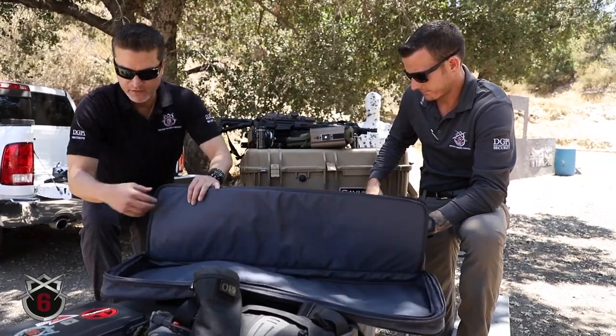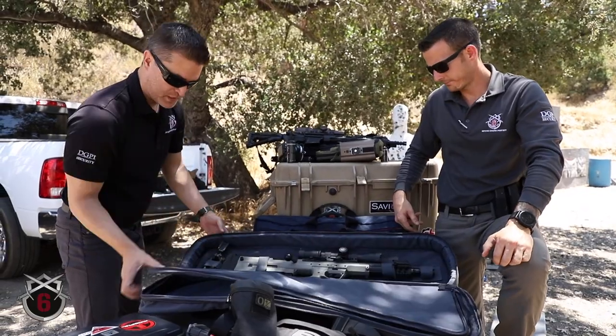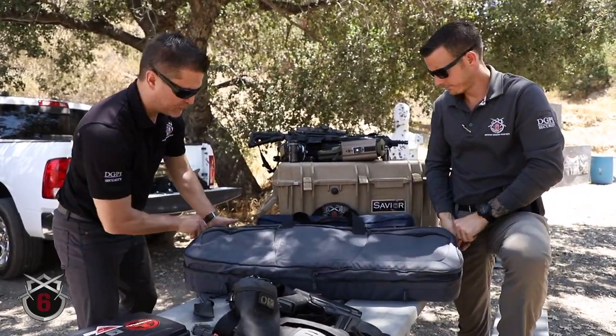There's plenty of ample padding throughout the bag. You actually have three layers of closed cell foam. I'll let Brendan cover the backside because it has its own unique features.